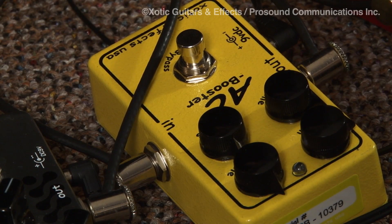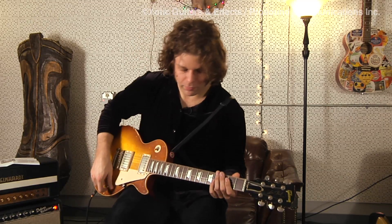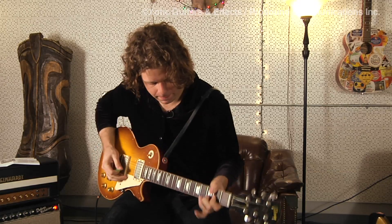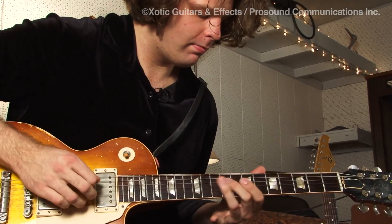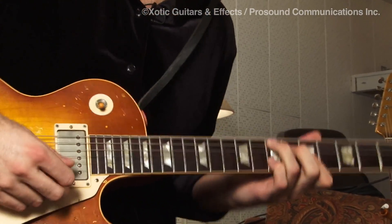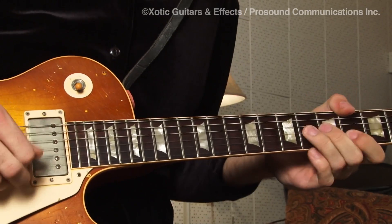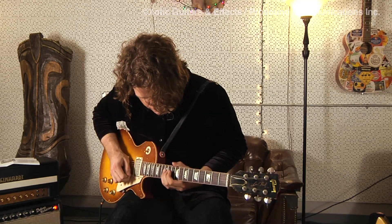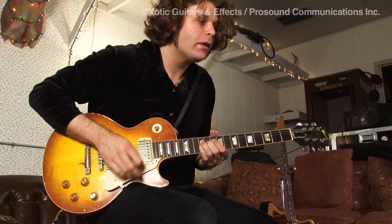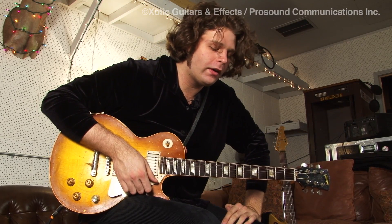The AC Booster is my favorite overdrive of overdrives because it's really natural sounding, very organic. And then without it — which is still good, it's hanging in there — but for most applications that I'm going to use an overdrive pedal, this is kind of how I would set it.